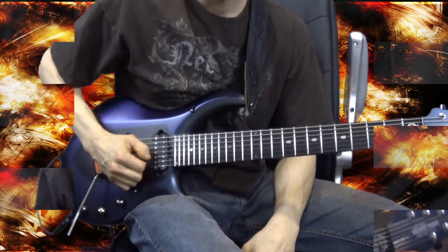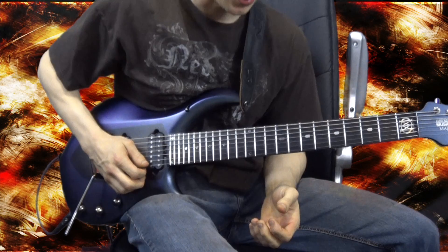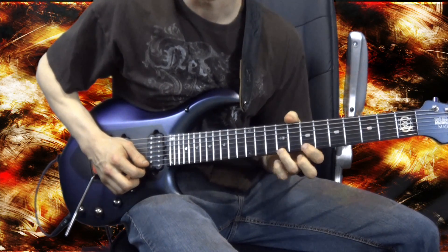I hope you enjoy it, and there's a tab in the description if you want to download it and practice it slow and speed it up to your will. Slowly, we're going to be starting on the 7th position on the high E string, starting on the 9th fret.